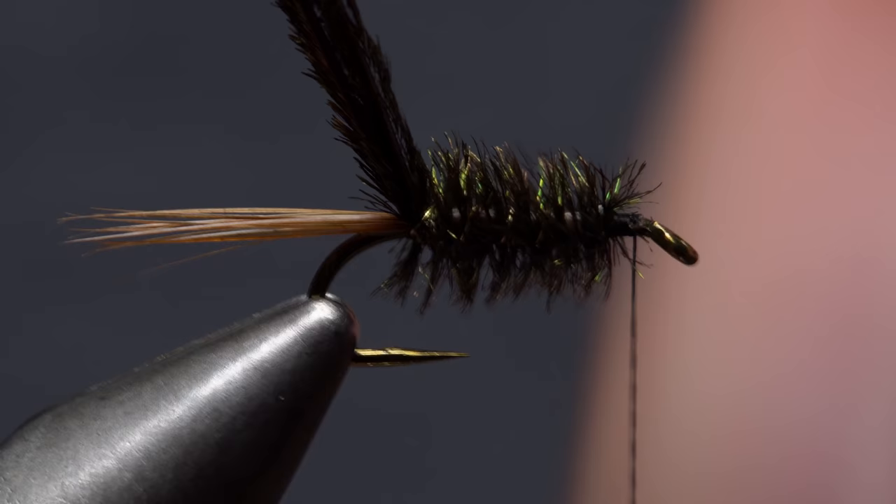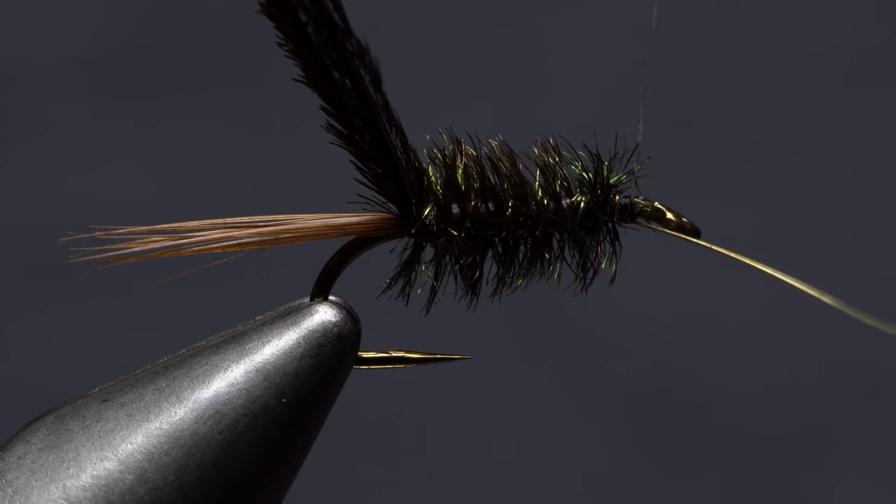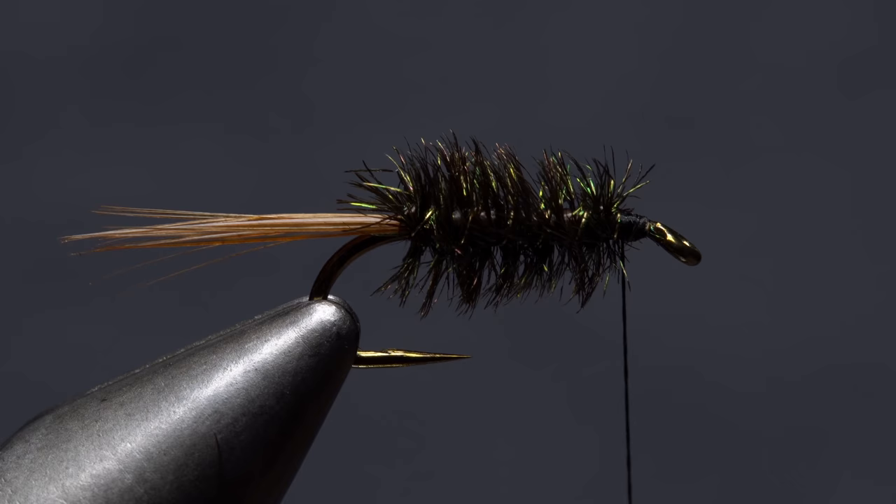The wire not only adds some shine and segmentation, but it's really essential in protecting the delicate herl. When you reach your tying thread, use it to secure the wire behind the hook eye, then helicopter the wire to break it off close. You can now reach in with the tips of your tying scissors and snip off the excess herl.